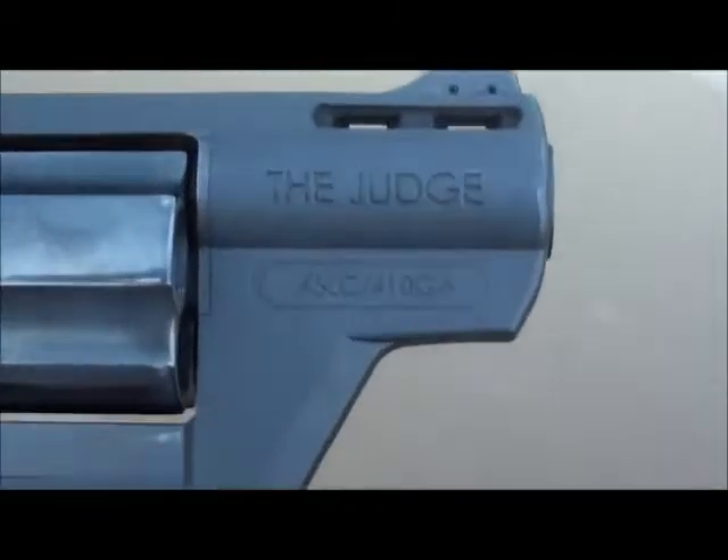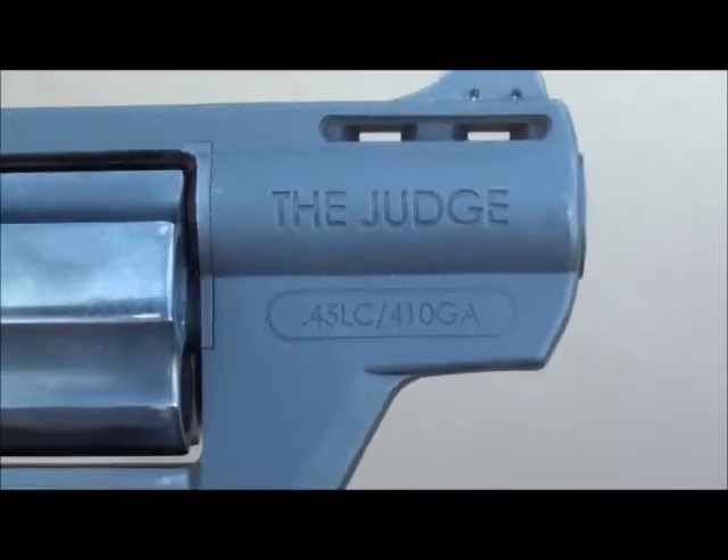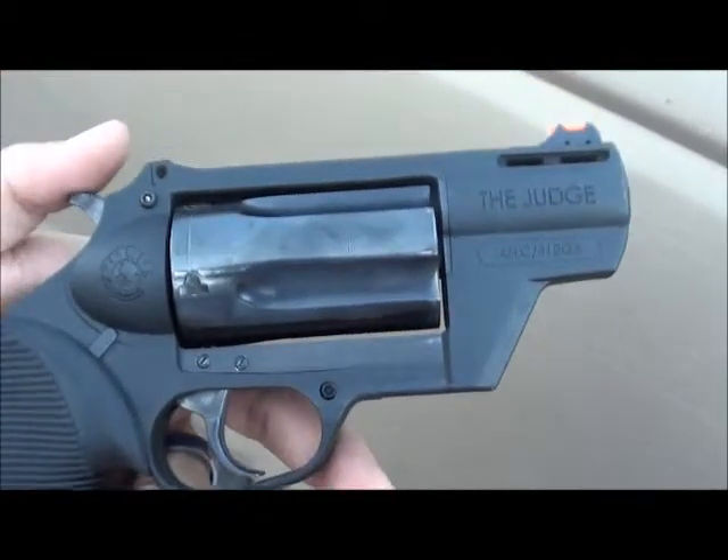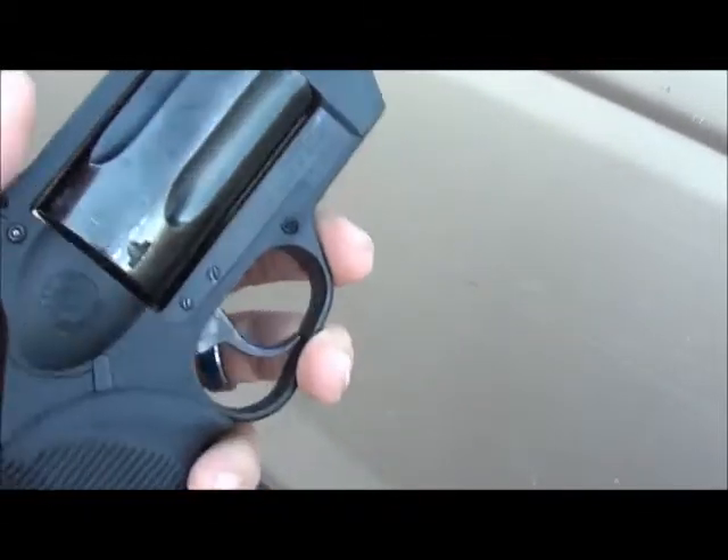As you can see there, as most of you gun guys know, it's chambered for 45 Long Colt, 45 ACP, and 410 three inch Magnums.